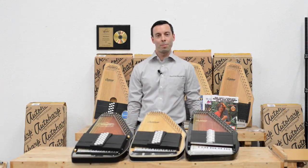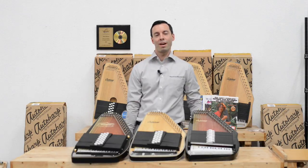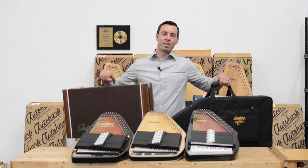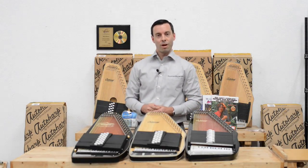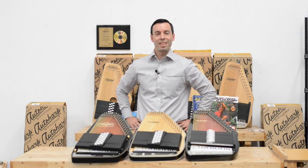I'm glad I was able to help you pick out an Auto Harp. Our AutoHarpStore.com representatives are here six days a week, 9 a.m. to 5 p.m. Eastern. We also have all the accessories you might need, from cases to books to strings and other replacement parts — everything you need to maintain, play, and enjoy your Auto Harp for years to come. Thank you.